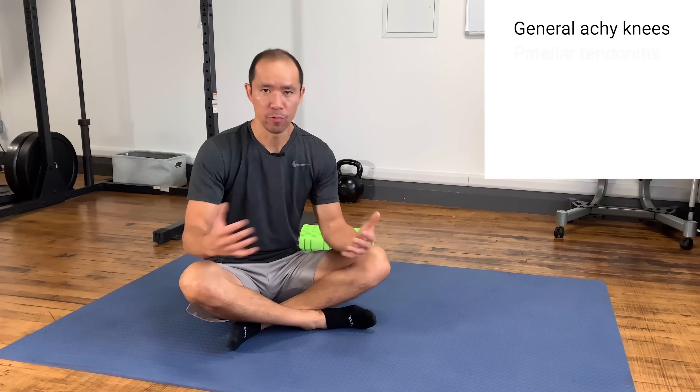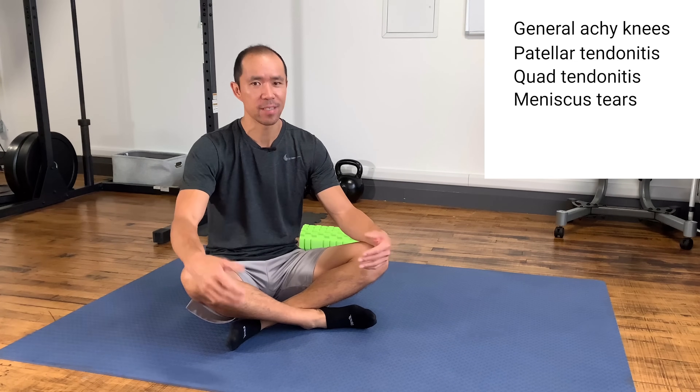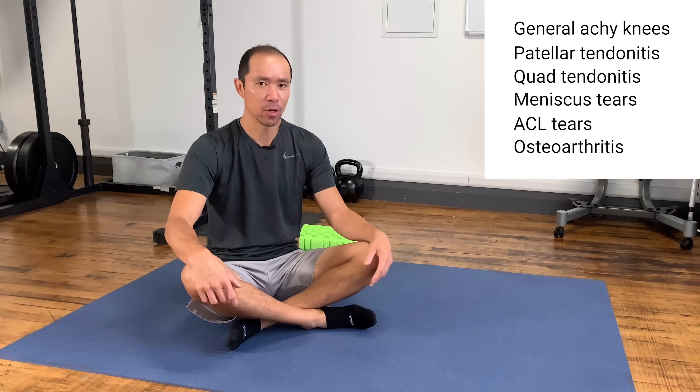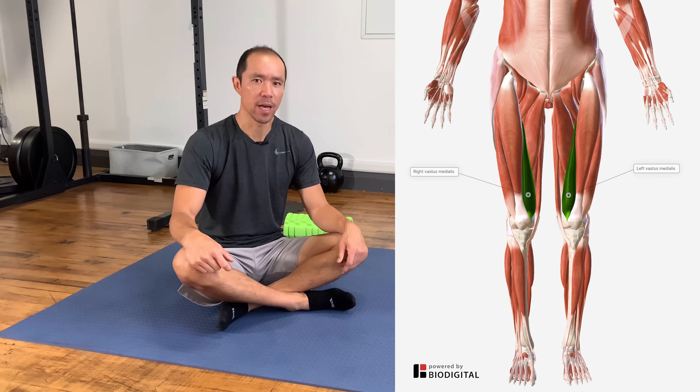Whether you've got general achy knees or you've been diagnosed with a condition like patellar tendonitis, quad tendonitis, meniscus tears, ACL tears, or osteoarthritis, activating your quadriceps — especially your VMO — should be your first priority. In this video, you're going to learn why and four exercises to do just that.